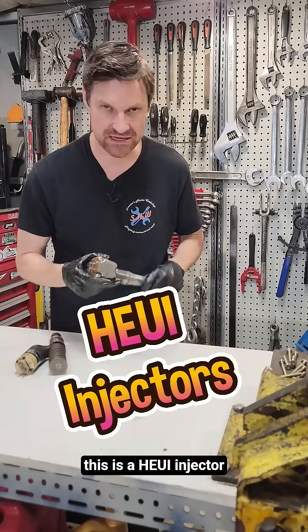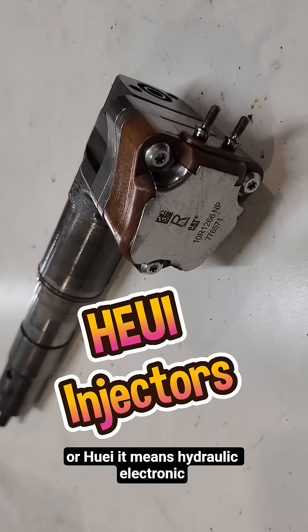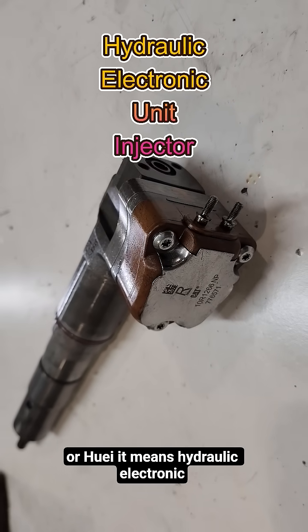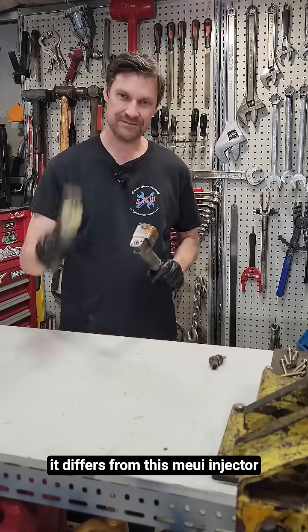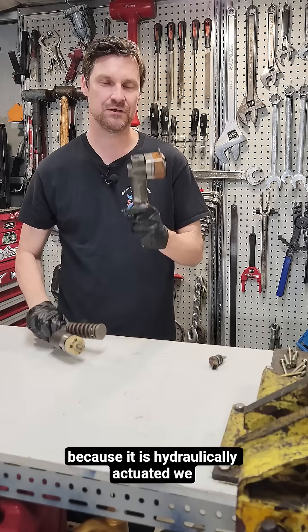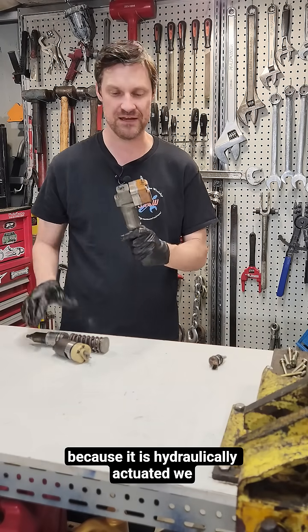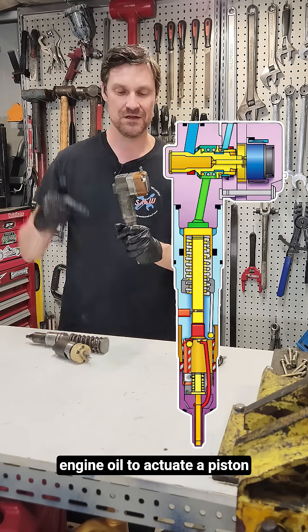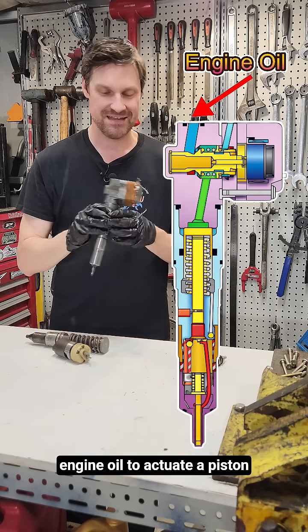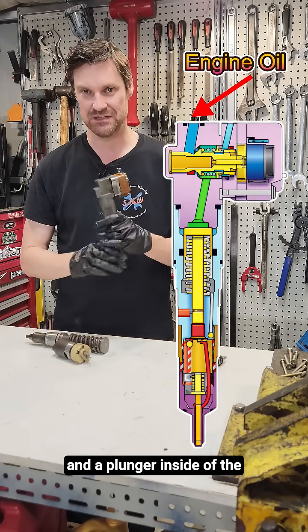This is a HEUI injector, or HEUI, which stands for hydraulic electronic unit injector. Let's take a look. It differs from the MEUI injector because it is hydraulically actuated. We use a high pressure hydraulic pump using engine oil to actuate a piston and a plunger inside of the injector.